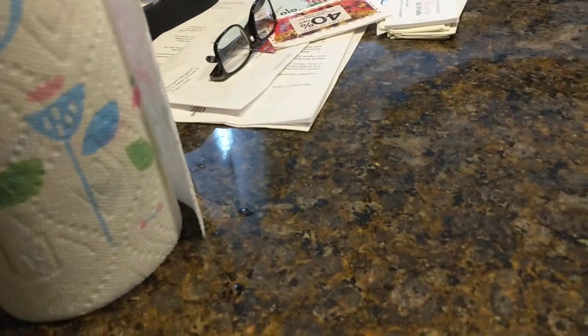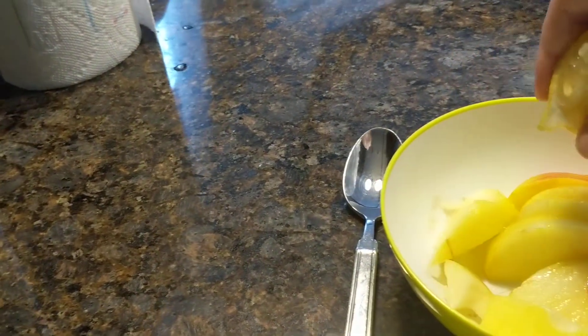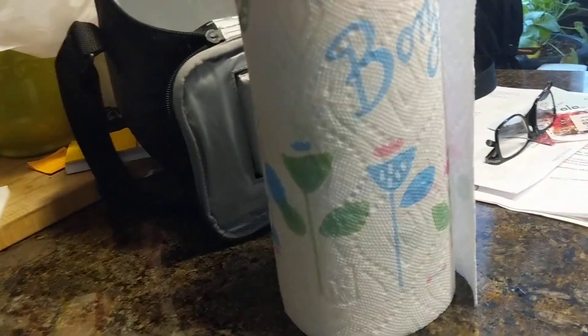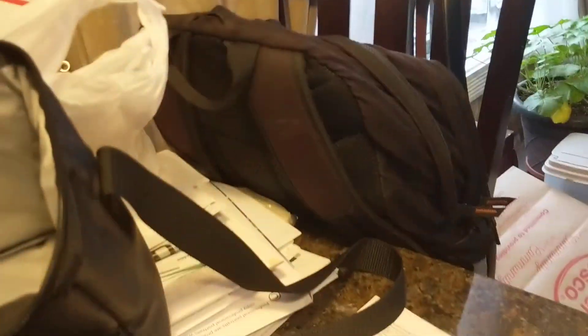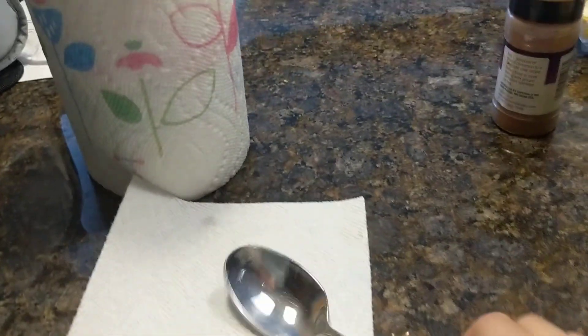That's what brings out the tart. Go ahead and squeeze it on the apples, just a little bit. Then add just a tad of cinnamon — you don't want to take the spoon out, and you don't need a lot of cinnamon.